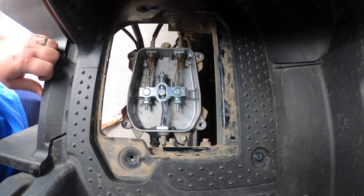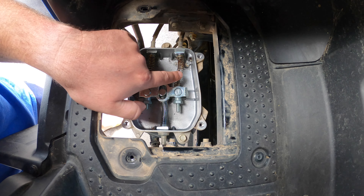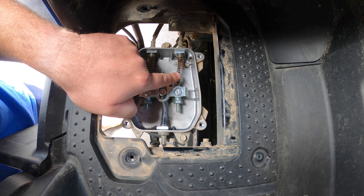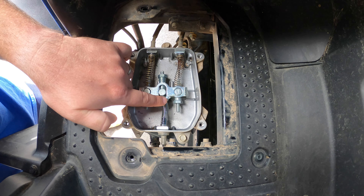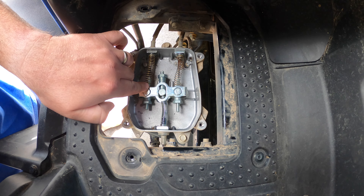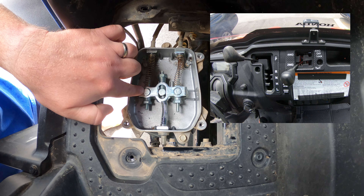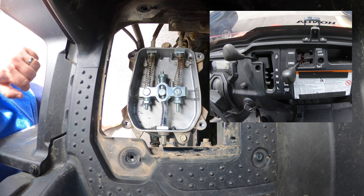Now we can see our cable adjustment. There are three wires in here: the one on the right goes to our two-wheel drive and turf mode adjustment lever, the one in the center goes all the way back to the rear differential, and the one on the left is our parking lever. We're going to show you how adjusting each one of these pulls on the rear lever to adjust your rear differential.